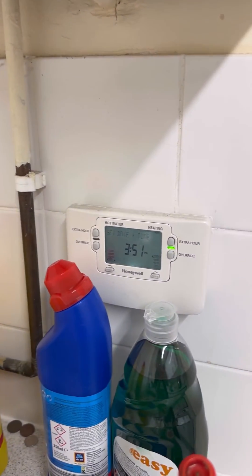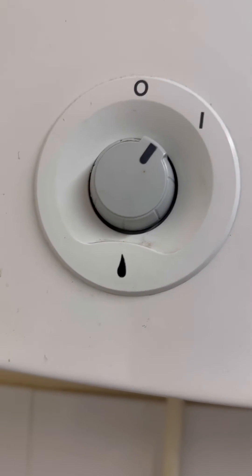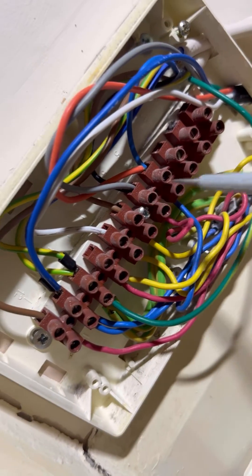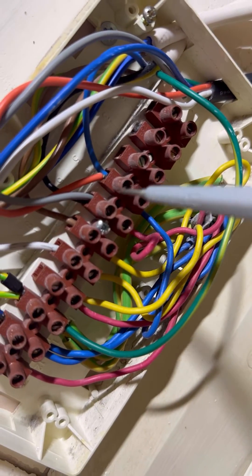Once that's all done and you're happy with it, turn the power on. You can hear the boiler starting to fire up already. We'll go back up to the airing cupboard to check we're getting the voltage we want: 240V on white — we had that before — and 240V on orange. Happy days.